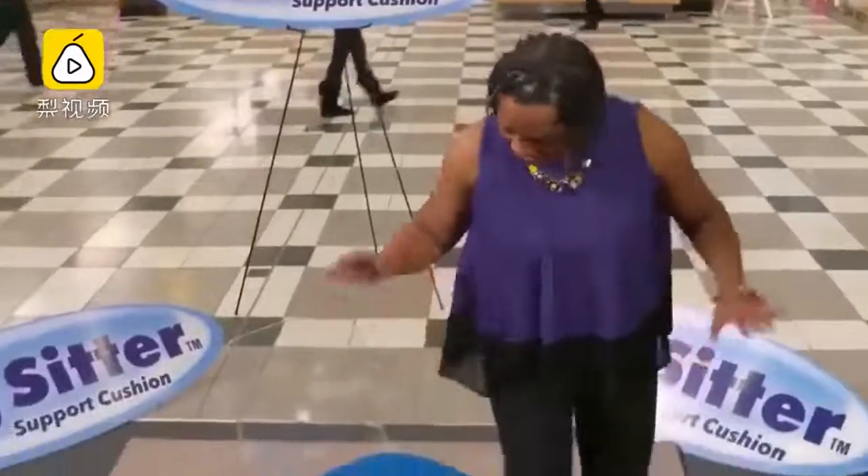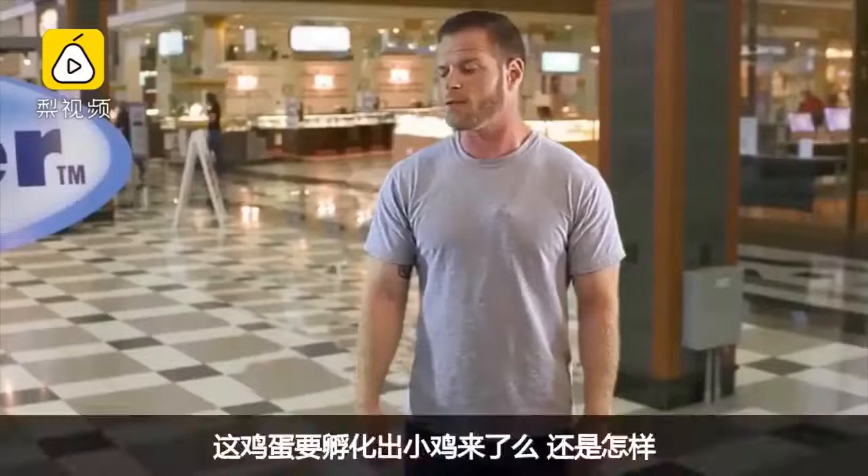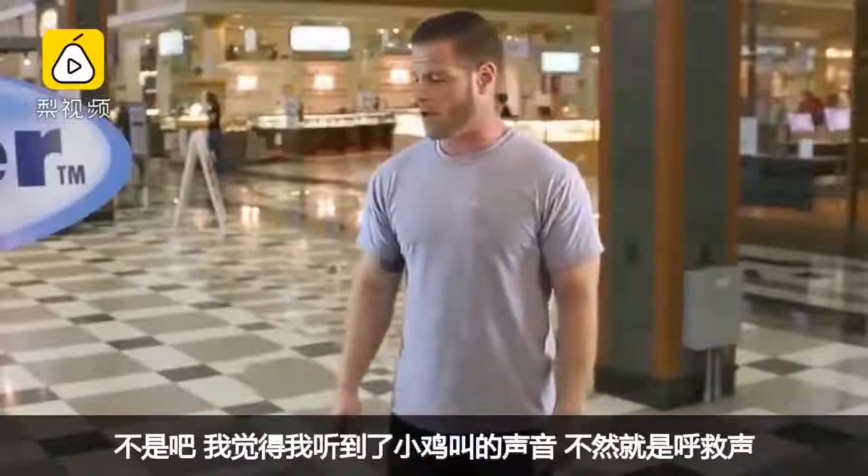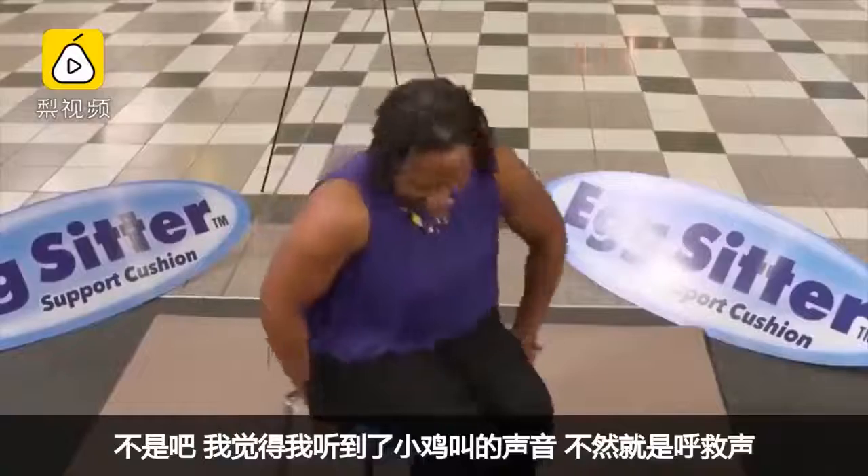You want me to sit on this egg? Okay. Is it going to hatch or what? I can't believe I'm doing this. I don't even feel it. Oh, God. I think I just heard a chirp — it was either that or a cry for help.